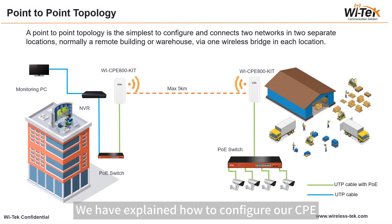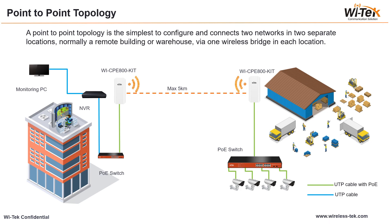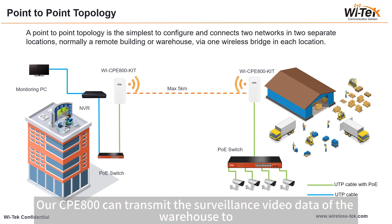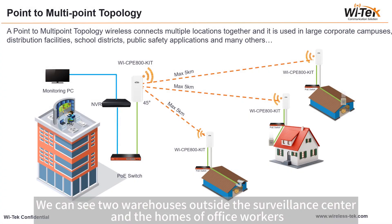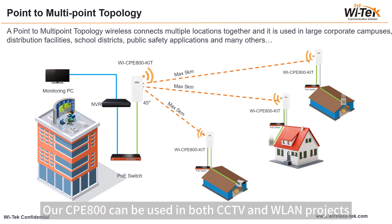We have explained how to configure our CPE. Next, I will share two typical application scenarios. The first scenario which we just simulated is the point-to-point connection between a warehouse and an office building. Our CPE 800 can transmit surveillance video data from the warehouse to the office building up to 5 km away via wireless signal. The second is a point-to-multipoint scenario with two warehouses, a civilian center, and homes of office workers transmitting data from IP cameras to a data center. Our CPE 800 can be used in both CCTV and WLAN projects.